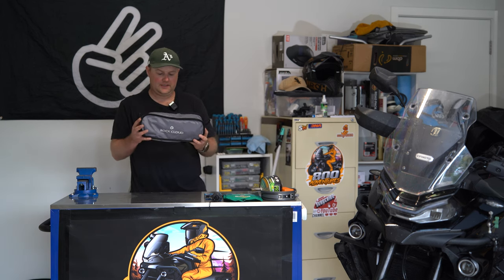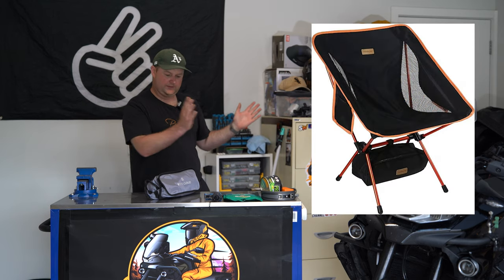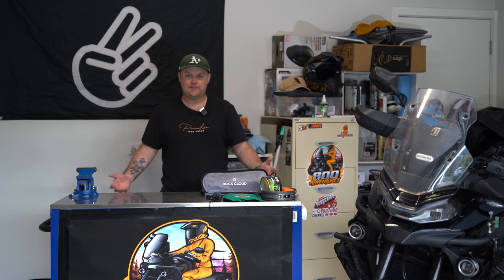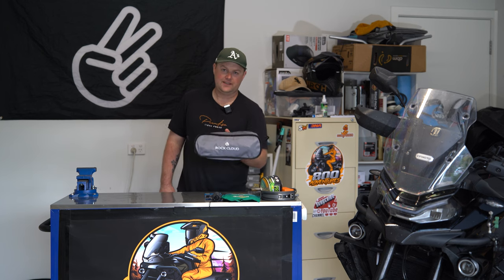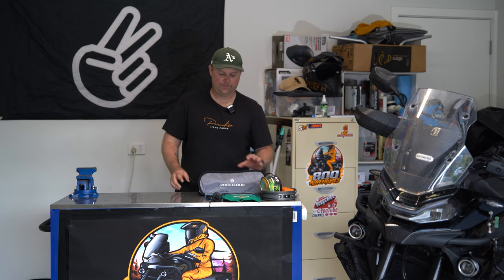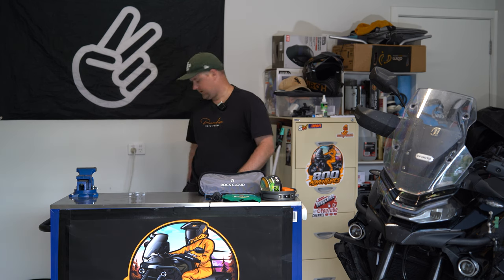Camp chair — this is a Rock Cloud camp chair. Similar to the Helinox that people have. Didn't use it. As I said, we stayed at caravan parks and set up base in the kitchen area, so I didn't actually need a chair. If I was doing it again at caravan parks with seating, I probably wouldn't take it. But if you're camping off the grid at campsites and want to sit around the fire, definitely handy to have. It's from Anaconda — about 50 bucks.